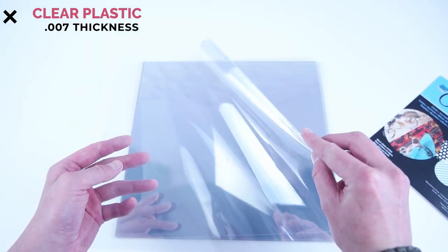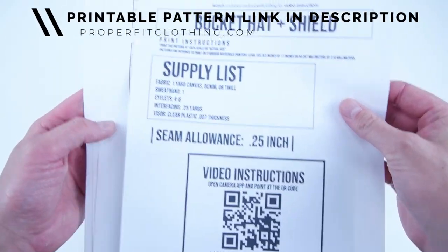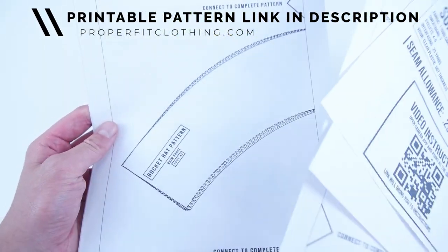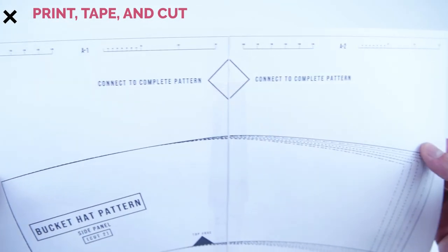I will have links to all the supplies I'm using in the description. And lastly, your pattern, which is available at properfitclothing.com. It's super easy to use, comes in multiple sizes — all you have to do is print it off, tape it together, and cut it out.